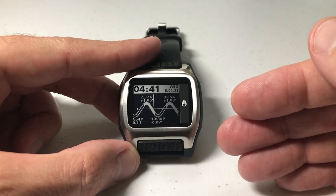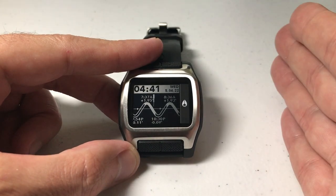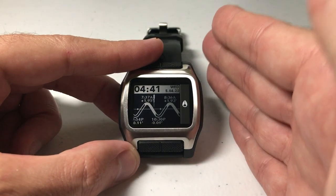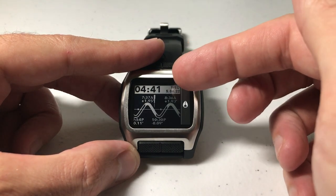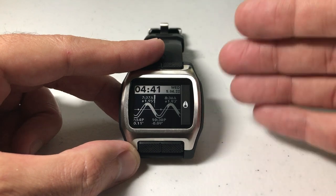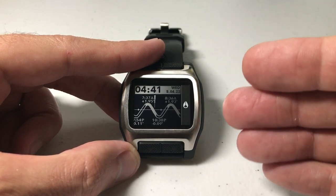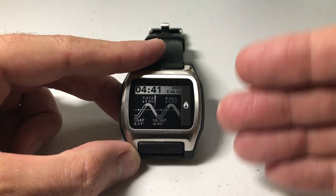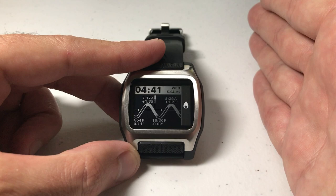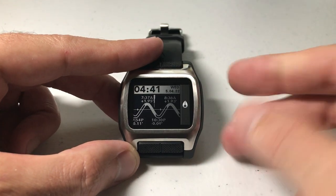One thing to know: this watch has two different profiles — profile 1 and profile 2. That allows you to track the time in two different locations and track the beach location in two different locations for sun, tide, and moon information. The daylight savings can be adjusted per profile, so if you want it on for profile 1 and off for profile 2, you can do that.